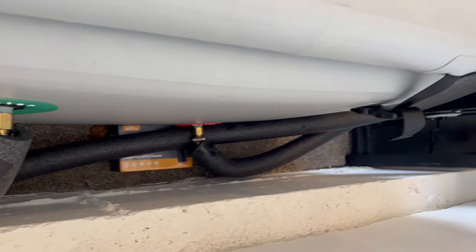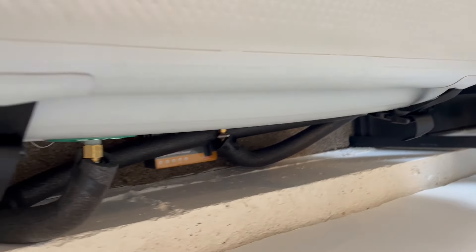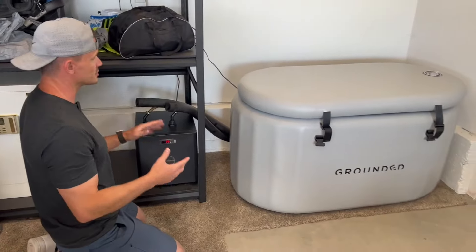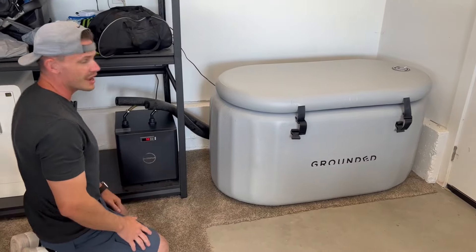In the end, the reason you're getting this is to make sure you have cold water. I have it going down to 50 right now, but I've had it well into the 40s. This thing is a powerhouse — it can get the water as cold as you want. Hope you enjoy.